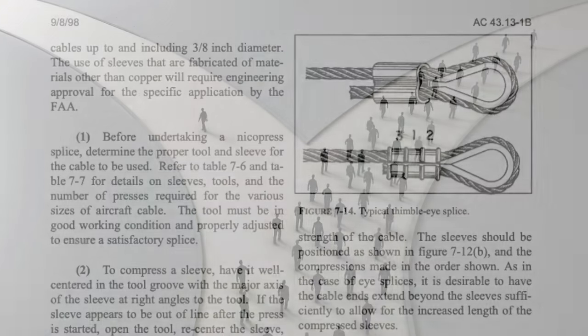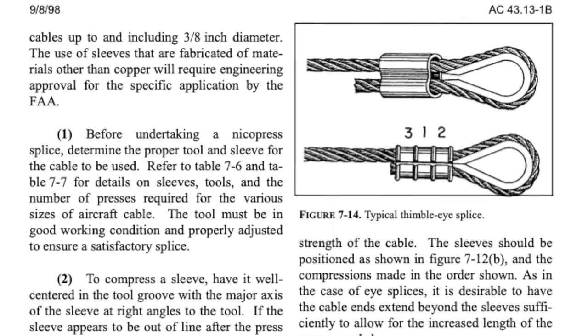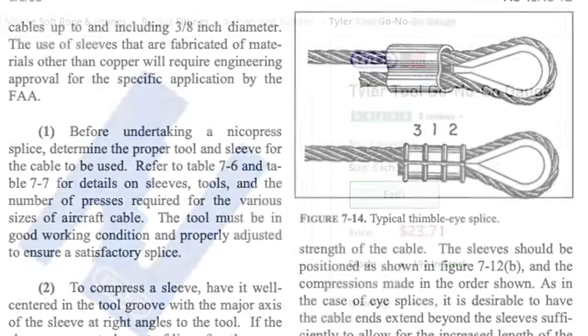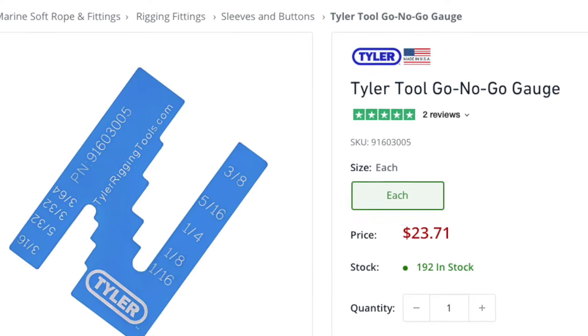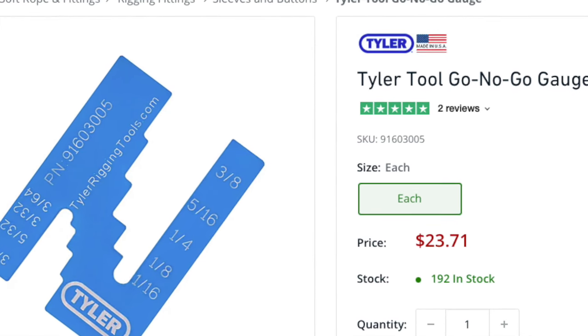The first thing you'll notice is the jaw width on these cheaper crimpers is wider. You can't get three crimps on a 3/32-inch ferrule. The next thing you'll find out is these cheaper units do not come with a go-no-go gauge.